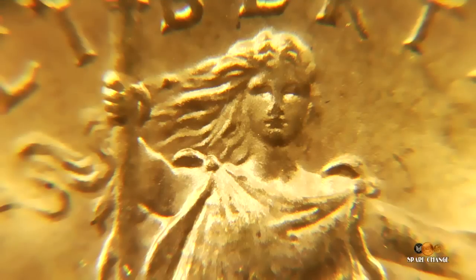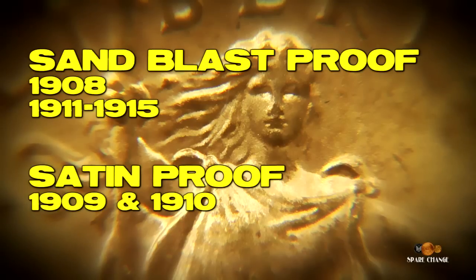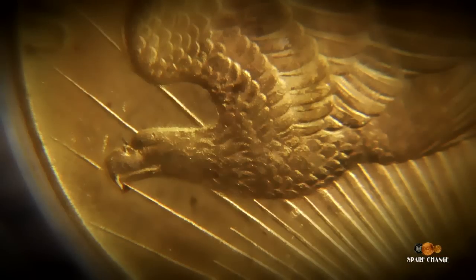Another very rare coin in the Saint-Gaudens series — one I've had the opportunity to see myself — are the proof coins. The proof coins are described as either sandblasted proof or satin proof. The sandblasted proof coins were made in 1908 and 1911 through 1915, and that's when they stopped making proofs on the Saint-Gaudens. The satin-finished proof was made in 1909 and 1910. These are so rare today because nobody liked them — they didn't sell. Everyone thought they were horrible-looking coins because they didn't look like the traditional proof that everyone was used to. So that created a very rare and very expensive type coin today.